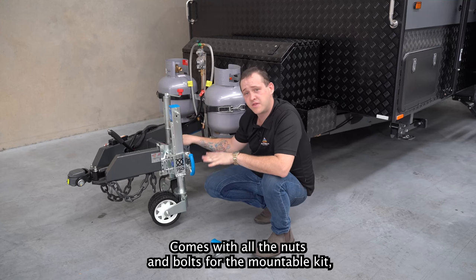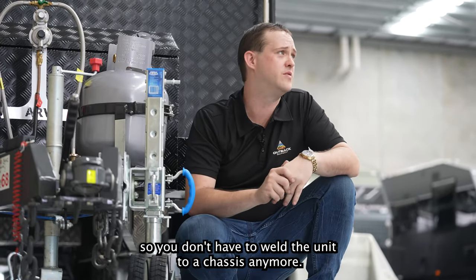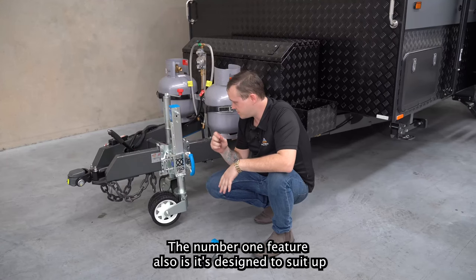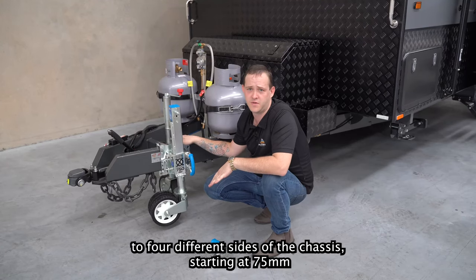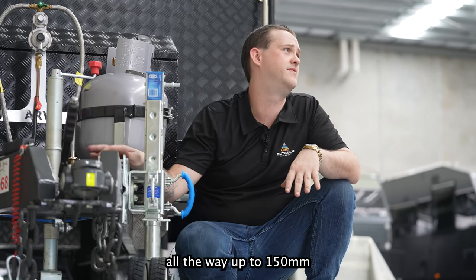It comes with all the nuts and bolts for the mountable kit, so you don't have to weld the unit to a chassis anymore. The number one feature is that it's designed to suit up to four different sizes of chassis, starting at 75mm all the way up to 150mm.